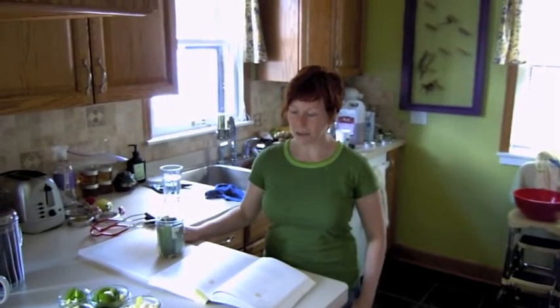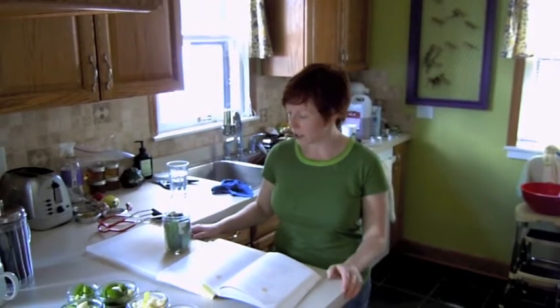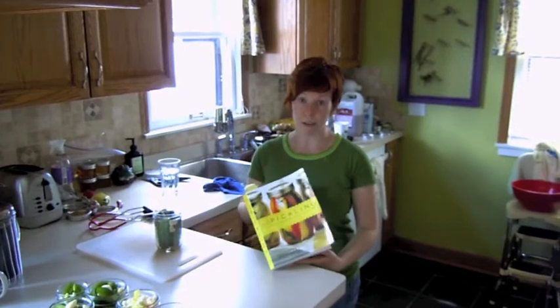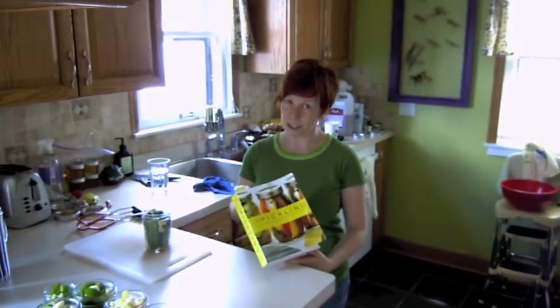Hi, I'm Jess, and today we're going to be making some pickled okra. We're going to pickle lots of things today, but we'll start with the okra first. I use this cookbook, Joy of Pickling, for most of the pickles that I make, by Linda Zedrick. It's a really good one.